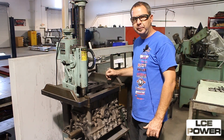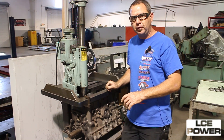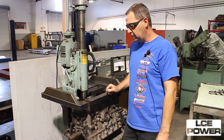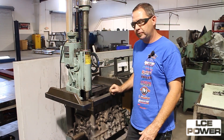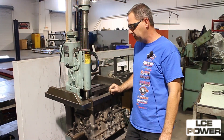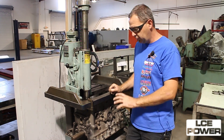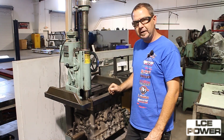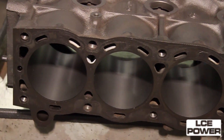The next step in our process is going to be the boring bar and we've set the boring bar to cut 40 thousandths oversize, leaving a few thousandths to hone. We'll get the block bored for the new pistons which is a forged 40 over piston. Once this is finished up then our next phase will be deburring the block and then doing the deck on it.